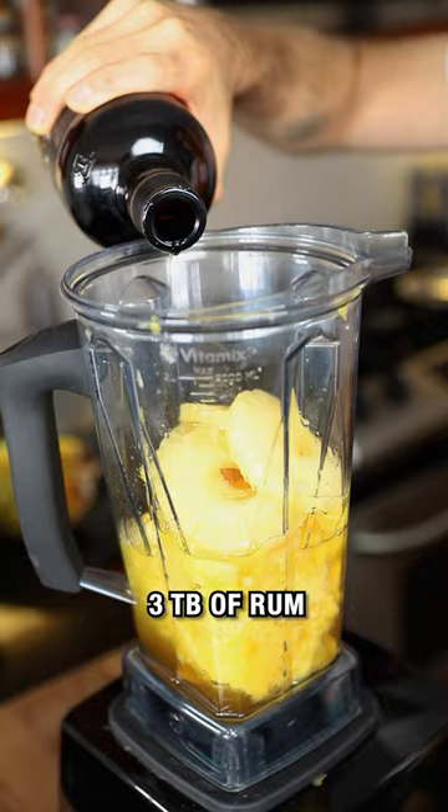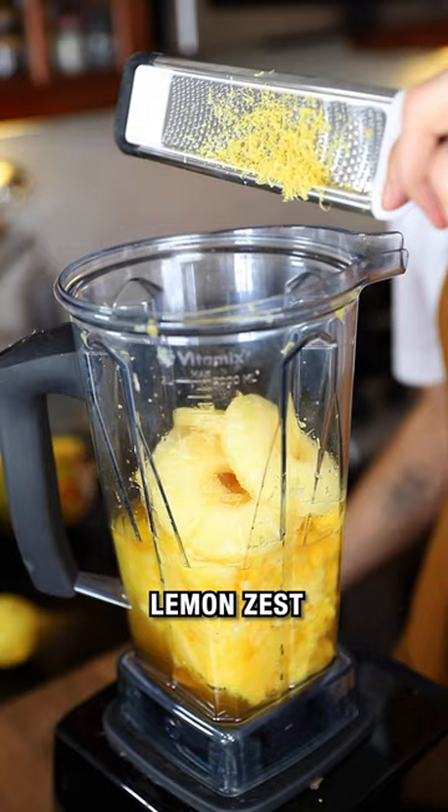Boiled down syrup, three tablespoons of rum, one lemon. Grate the skin for lemon zest, and the juice.